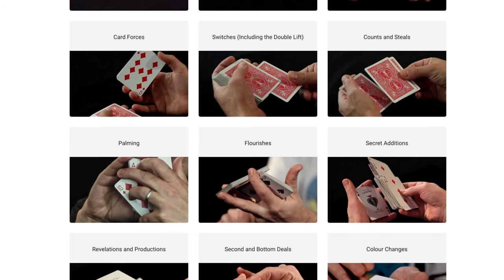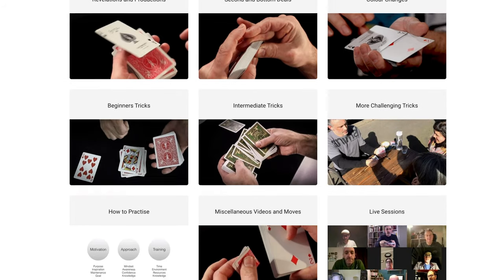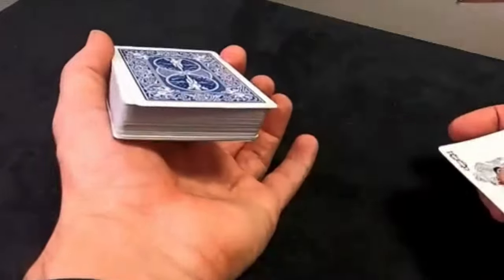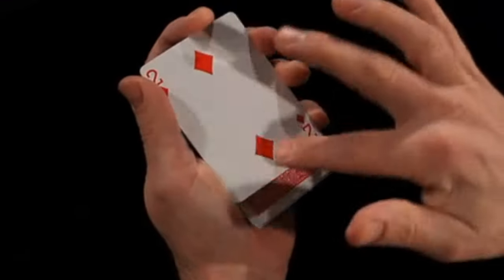But before we do that, can you please like and subscribe? Check out cardmagiccourse.com — that's my online card magic course where we have live sessions every week and there are hundreds of videos on all the moves you could ever want to know. It's sleight of hand for people who want to learn seriously, from beginner to advanced, and learn from a pro.